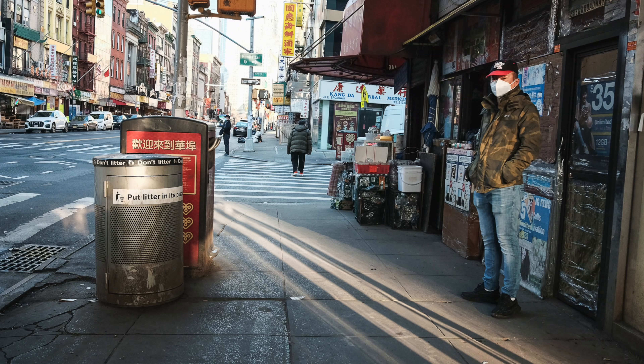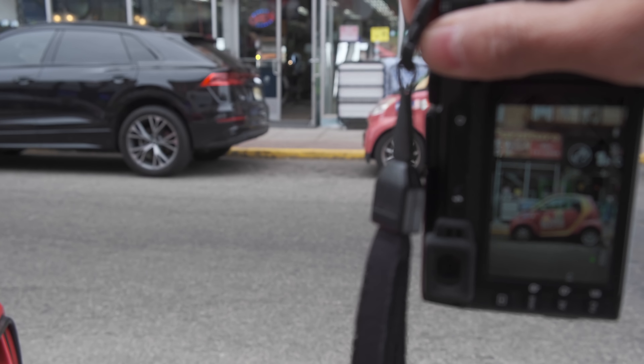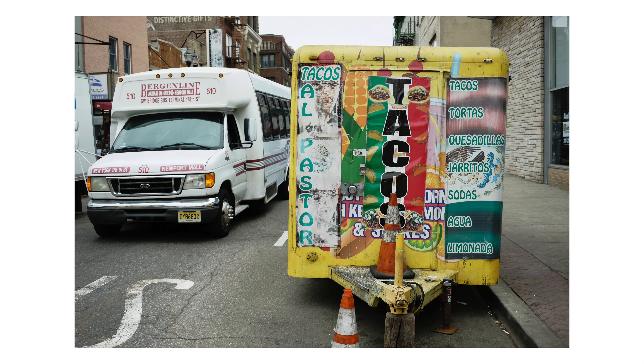It was an overcast day. When it's overcast, you can't focus on shafts of light or any kind of interesting light. So I look for colors. Anytime it's overcast and I'm trying to do any kind of neighborhood photography, I try to look for colors in the street, in the signs, in the stores. So these photographs are all about color.